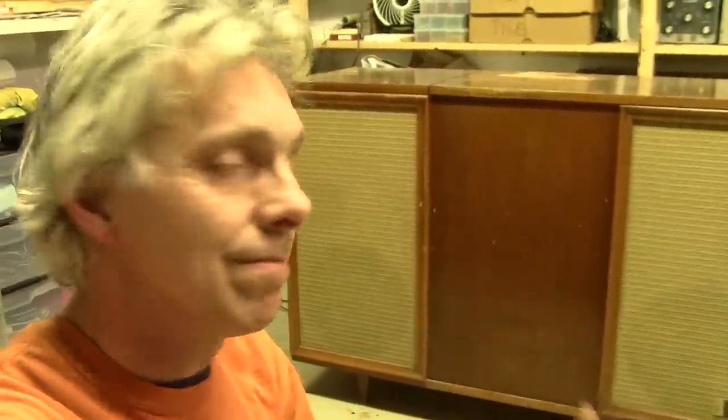Remember the vintage electronics find from last year? Well, this is a Zenith console stereo from that find. We're going to restore it today and get it up and running. Welcome to Hack-A-Week.